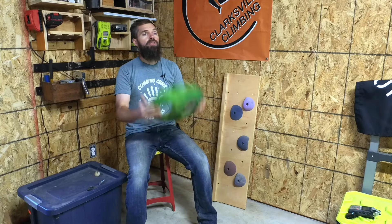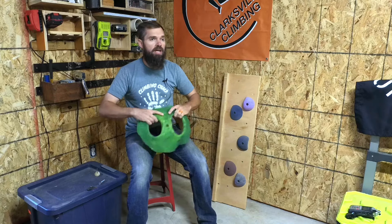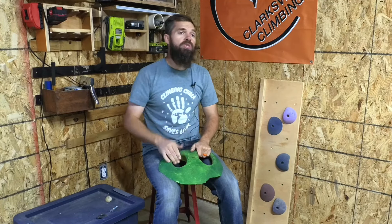The last thing I need to talk about with installing climbing holds is route setting. Route setting is a very specific thing — how to put your climbing holds on in a specific pattern. That pattern is very subjective to the person setting the route, but there are some rules that are going to help you start to set if you've never set before. If you have been setting for a long time, please put down in the comments some of the techniques that you use that I skipped over — it would be a huge benefit to everyone watching.